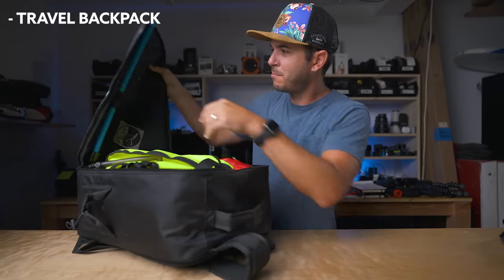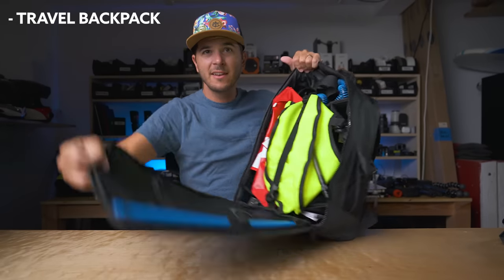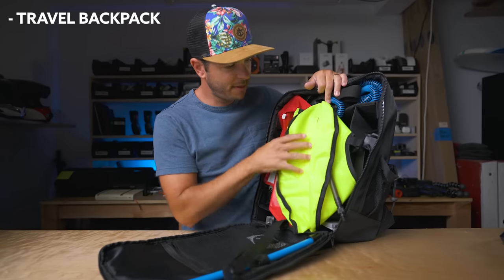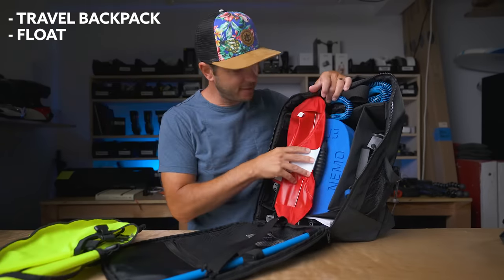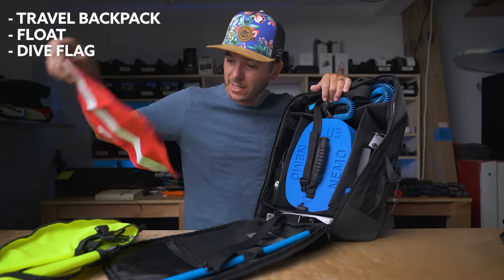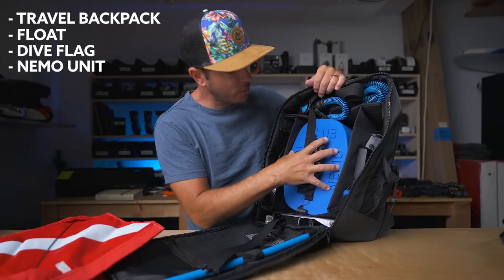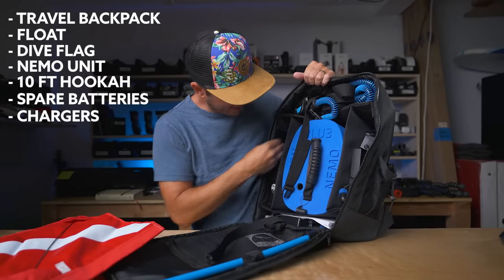The very first thing in this backpack — check this backpack out. It keeps your dive flagpole up here and everything else is in here like a camera bag. This is the float, the inner tube for the dive system. Here's the dive flag so I look really official out there and people know I'm underwater and don't run over me with a boat. Here's the actual unit itself, and here is the hookah system. Your batteries and chargers go on the side.